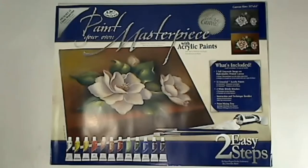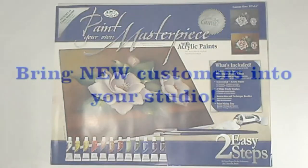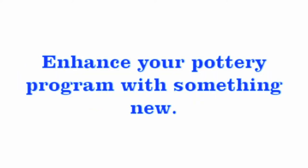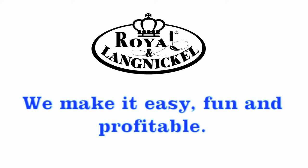Have you ever considered adding a canvas painting program to your studio? Before you say no, think about the potential you're passing up. A paint your own canvas program is not designed to take away from your already successful pottery program, but it can enhance and draw in new customers, creating interest in ceramics as well. Not everyone thinks they can paint pottery or has a desire, but the lure of canvas painting may be just what you need to get them in your door, and Royal & Langnickel makes it easy and fun.